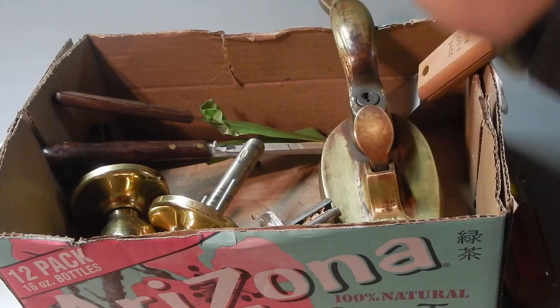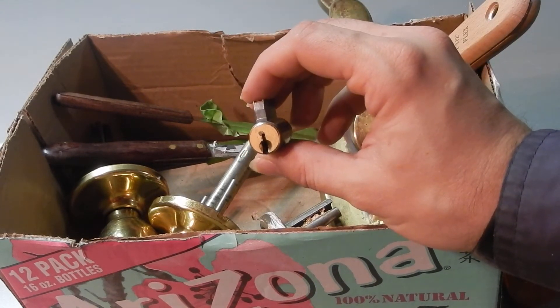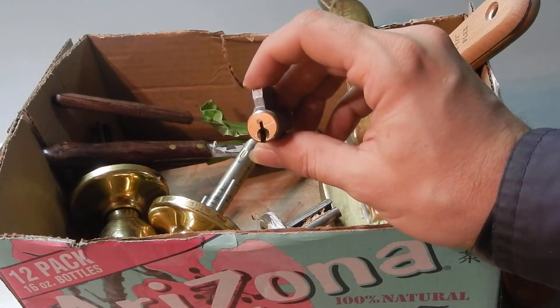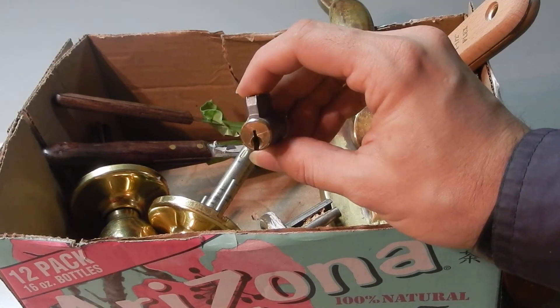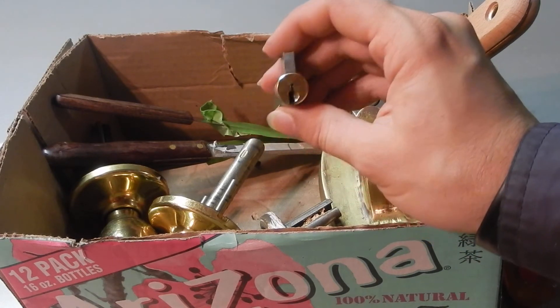Now this right here is a good enough reason to visit your local ReStore, and if possible talk to them — ask them if they have locks without keys, locks that they're just going to have to toss or scrap otherwise.